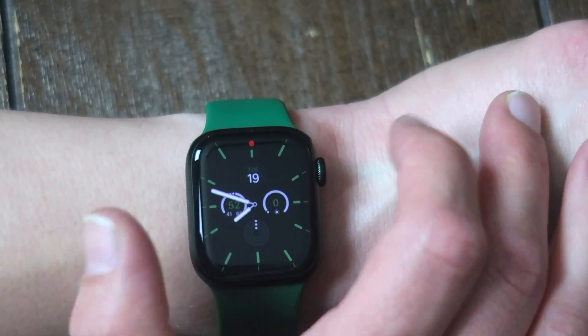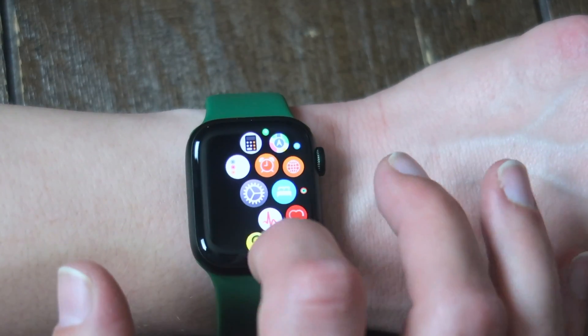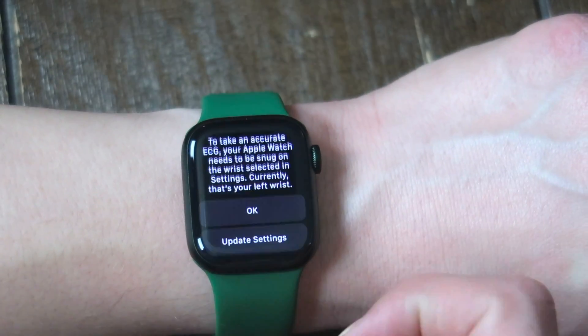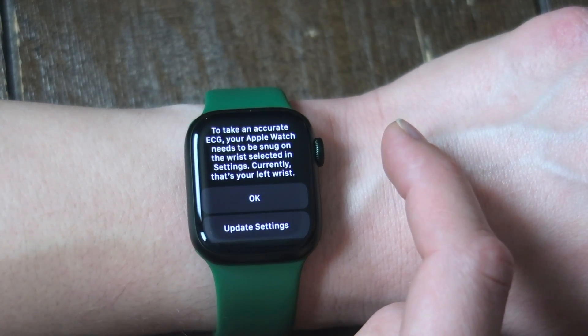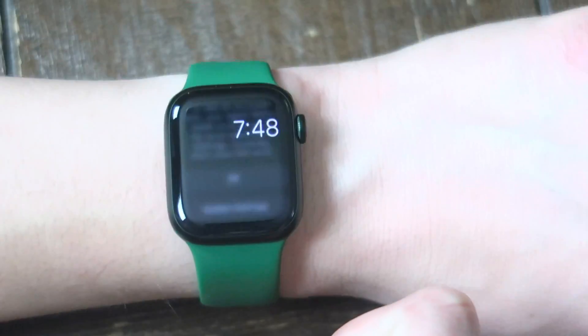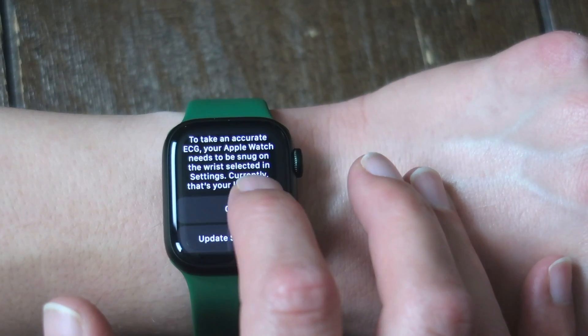I am here on the Apple Watch. What you're going to do is hit the home button. You're going to scroll until you find that weird white thing with the squiggly heartbeat. Click on that, and it's going to tell you that to take an accurate ECG, your Apple Watch needs to be snug on your wrist, selected in the current settings. Currently that is your left wrist, so I'm on my left wrist. You can update your settings if it's wrong, but right now I'm going to hit okay.